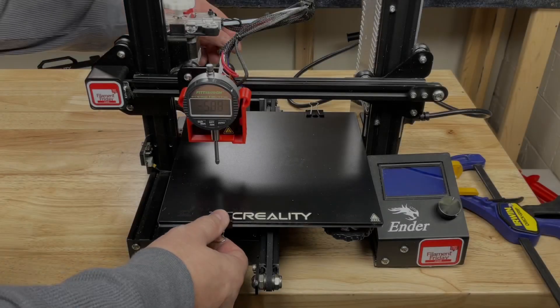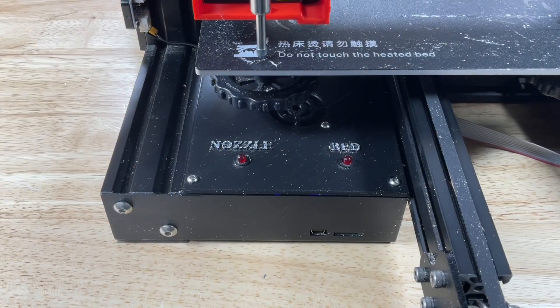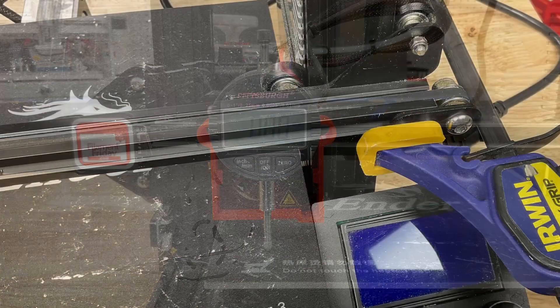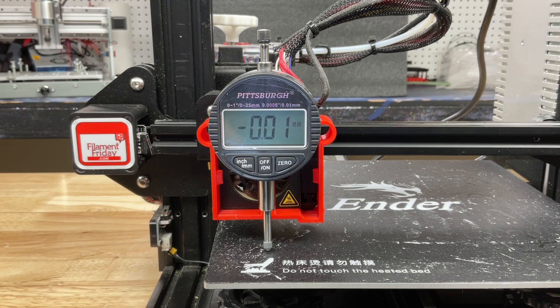Now I want to try one of my original Ender 3s. I added a glass bed to this but I'm going to take it off — it's got this stuck-on build tack material. This one has the old bang-bang algorithm: it just turns the bed on and off, it's not PID controlled at all. Dial indicator zeroed out, arm clamped, 25 degrees starting point. At 30 — no change. At 35 — no change. At 40 — slight change, but this is within the plus or minus error of the gauge; I want to see bigger than 0.01. At 50 degrees C — still nothing. At 60 degrees C — a little bit of a jump to 0.02. Slight movement, but really, really small.